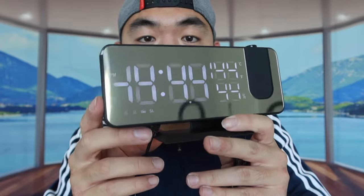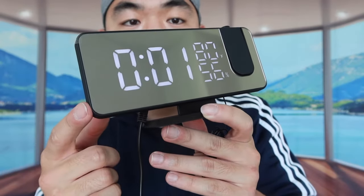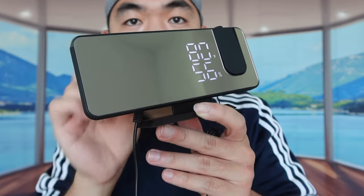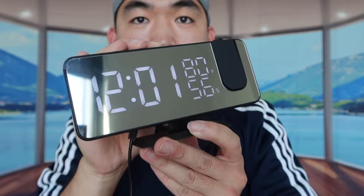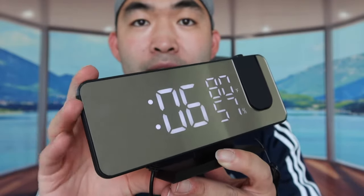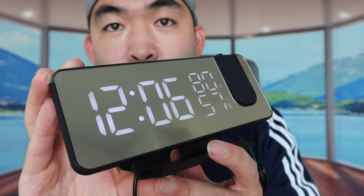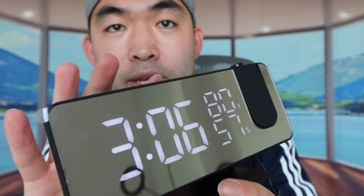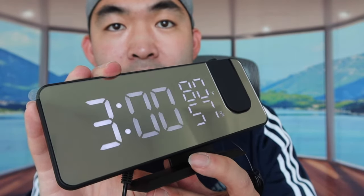Now let me plug in the cable to show you guys how to use it. I'll plug this side onto the power source first, then plug the other side into the back of the product. You can see it is on but the time is off, so we have to adjust it. To adjust the time and date, press and hold the set button. You can choose 24-hour or 12-hour format — I'll do 12 hours. Press set to go to the next setting, then use the up or down arrow to change the hour and minutes.